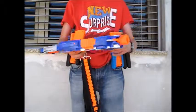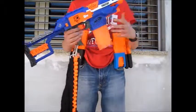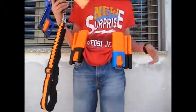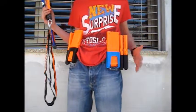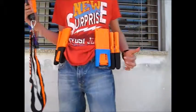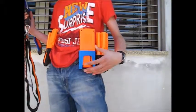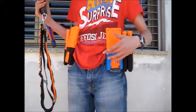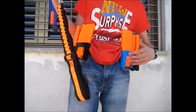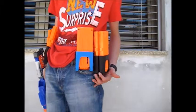Hey guys, it's me ExtremeNerf and today I'm going to review the NarrowBase LLC mag holders. These mag holders were sent to me by NarrowBase and I'm about to do a review. As you can see I have six of their products here. This is the double mag holder which costs $25, and these are single mag holders that each cost $13.